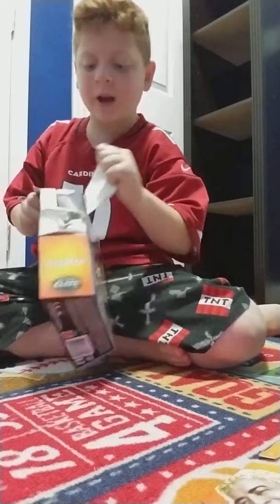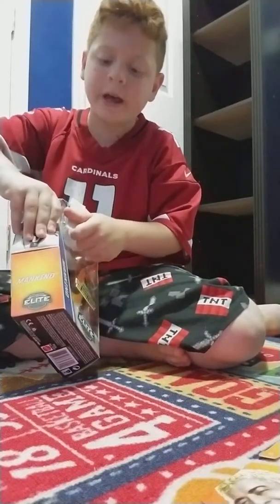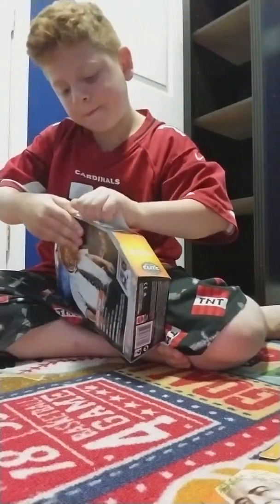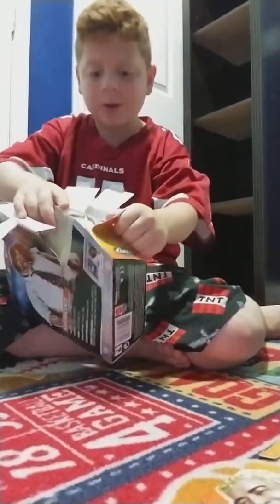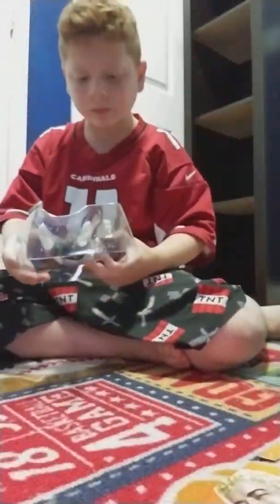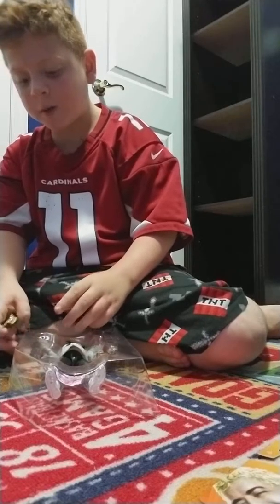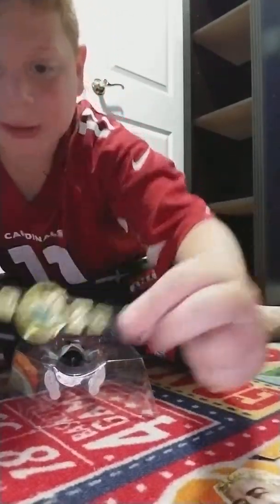I didn't really want the Finn Balor figure because I already got the Universal title and a Finn Balor, so what's the point? It's out of the package. Let's show the accessories. The first accessory is the old Intercontinental title — I think it is, I'm not sure. But let's get to the Mankind figure.